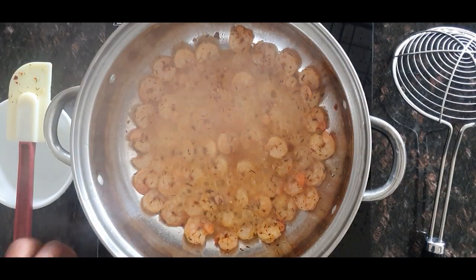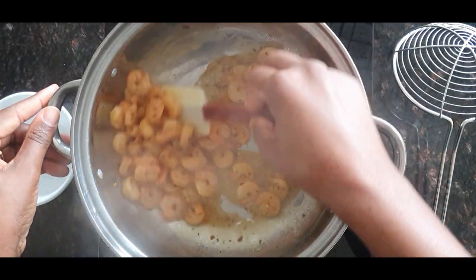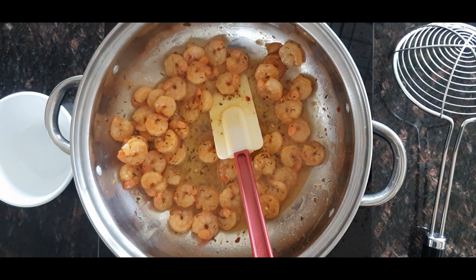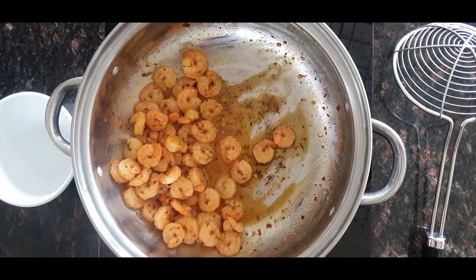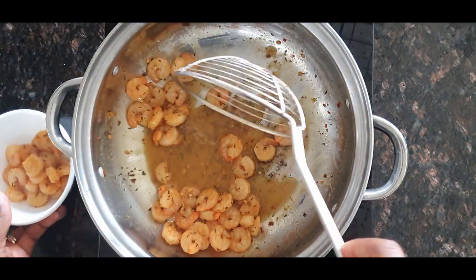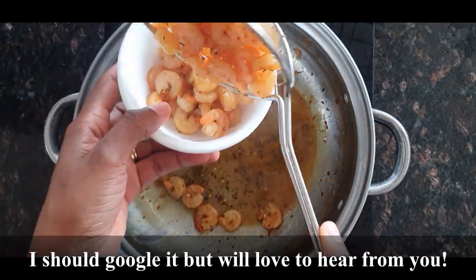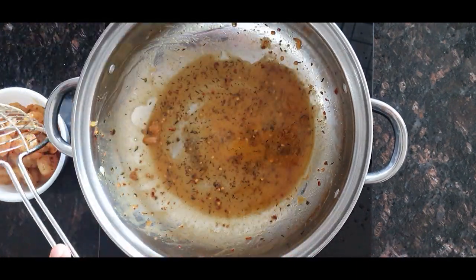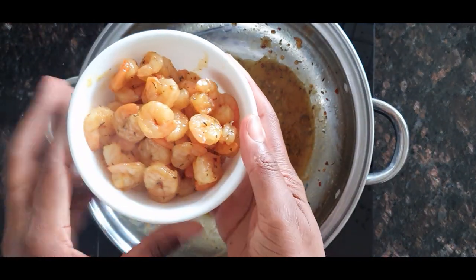That looks good — it's coming out really nicely and I think it's done to the extent I want. I'm turning it off now because it's still going to get subjected to more heat when I pour it into the fried rice later. I'm going to sieve out just the prawns. What is actually the difference between shrimp and prawns? Please let me know in the comments — I use them interchangeably, but at least we all know we're talking about seafood.